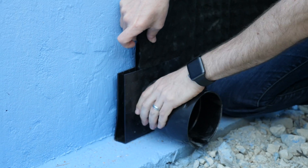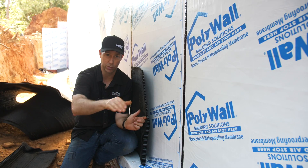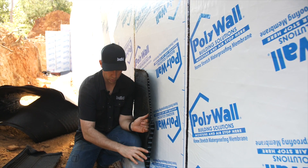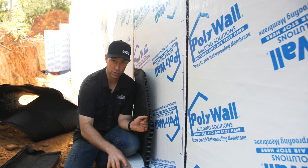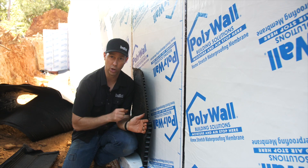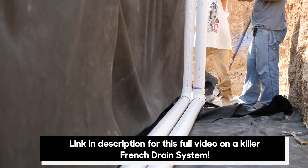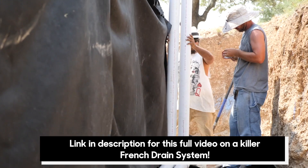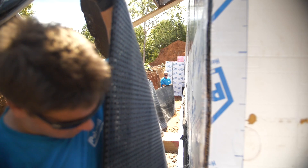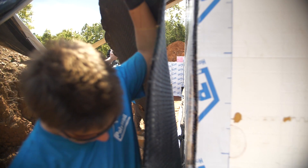At this project, we happen to be in a walkout foundation, so we're going to be draining everything naturally with gravity. But if this was a full in-ground foundation, we'd want to take that Arroyo drain and connect it to the French drain system, which of course is going to end up in a sump pump — the lowest part, typically on the inside of the foundation — where at the bottom of that sump pit, you have a pump operated by a float switch to pump all that water out. In this case, the Arroyo drain is going to take that water down to the base of the footing and run it out naturally by gravity.